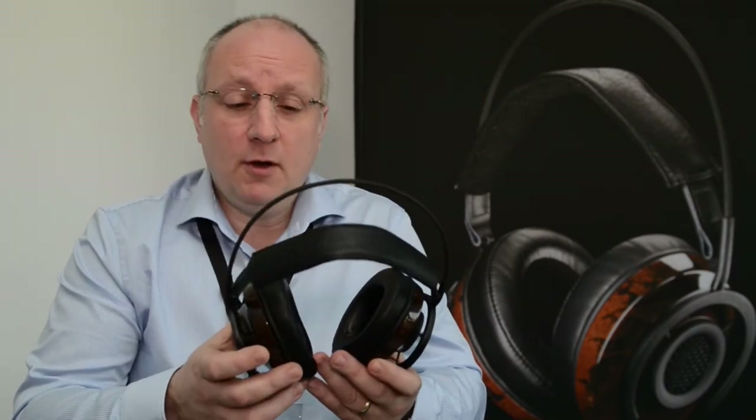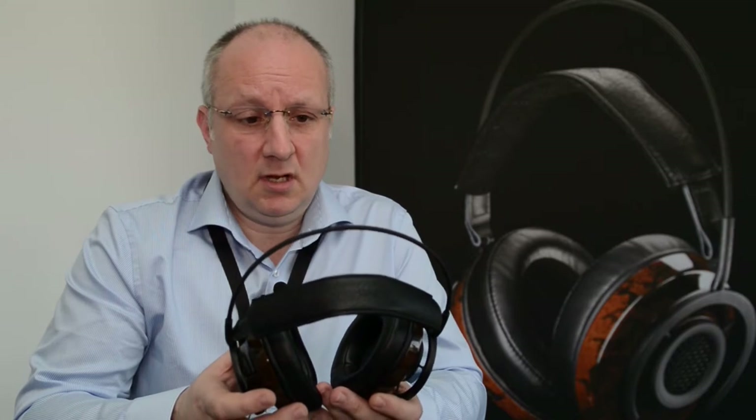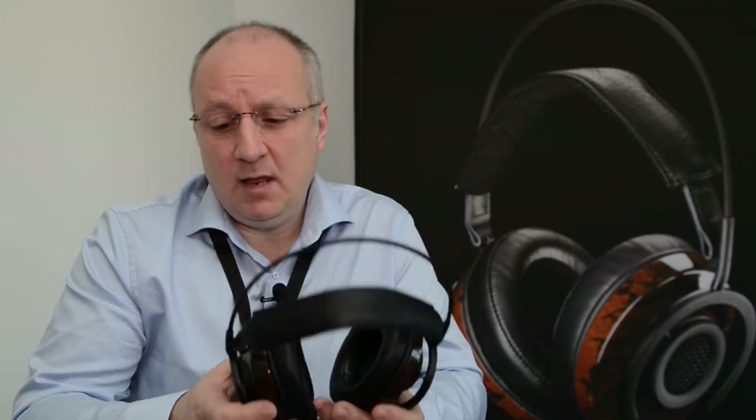Nighthawk is AudioQuest's first presentation in the world of headphones. Rather than being a me-too or copy product, Nighthawk is in every sense an AudioQuest product — from its design, the elements included, and all of the parts, they're inspired by a passion for the product.